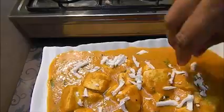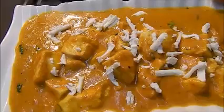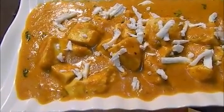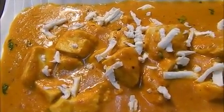You can also garnish it with some malai. Our paneer dish is ready — it is really very yummy with a very smooth gravy. You must try it! I hope you will like it. Thanks for watching my videos. If you like my videos, please do subscribe to my channel. Thank you, bye bye — enjoy all the recipes!